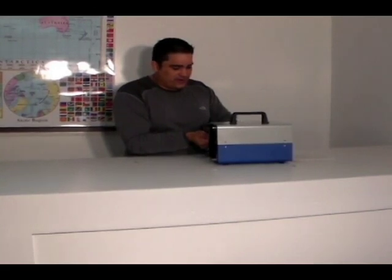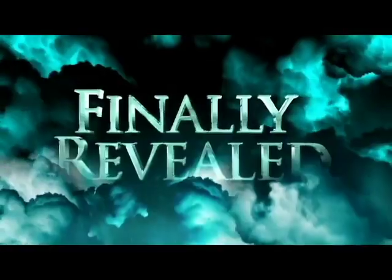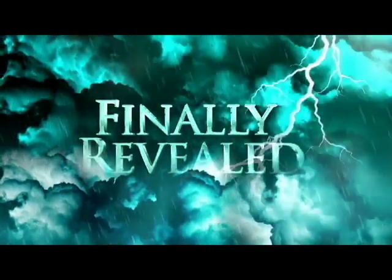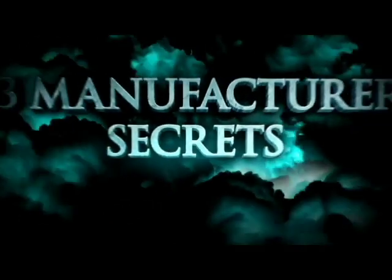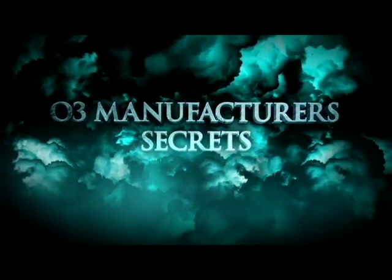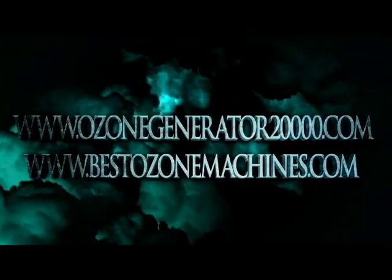We'll get this back together and see how it holds up in the strength and durability test. We'll see you next time. Bye.